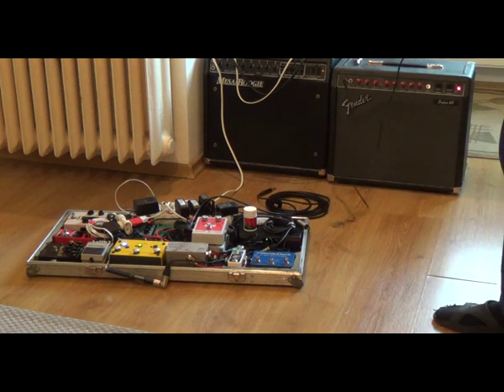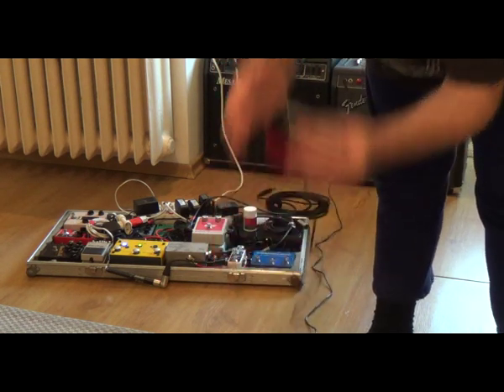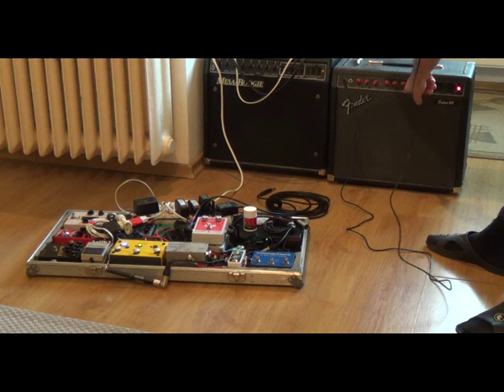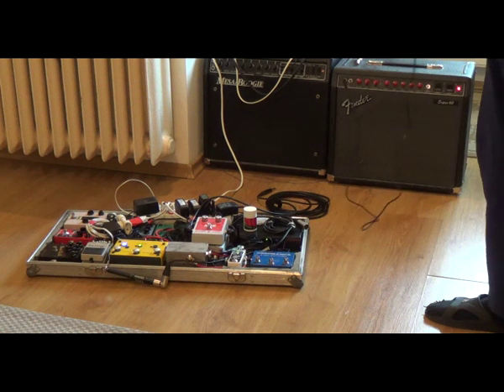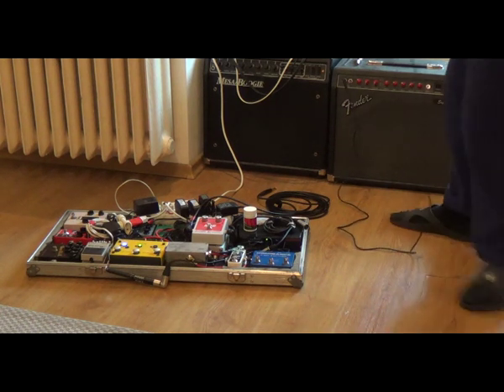With the amp volume on four, in the normal channel, I'm now going to engage the drive boost. It has a lot of bass, so no need to raise the bass on the amp. I can raise the treble and presence to five and the mids to three for more definition. Engaging the drive boost — even directly to the amp, the results are pretty impressive.